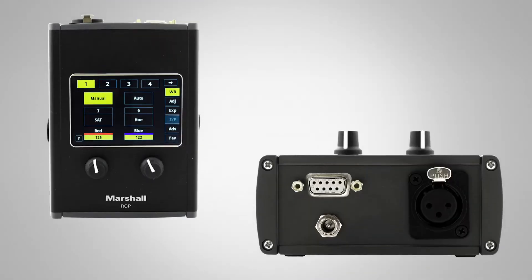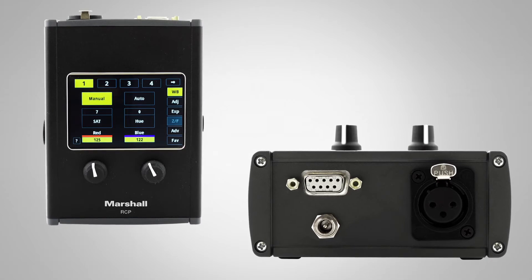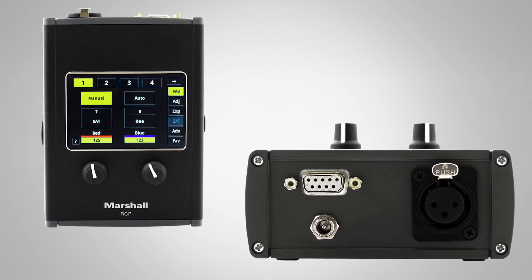All of our POV cameras have that ability, so you're really going to run three-pin XLR to each camera location — up to seven cameras per RCP unit.